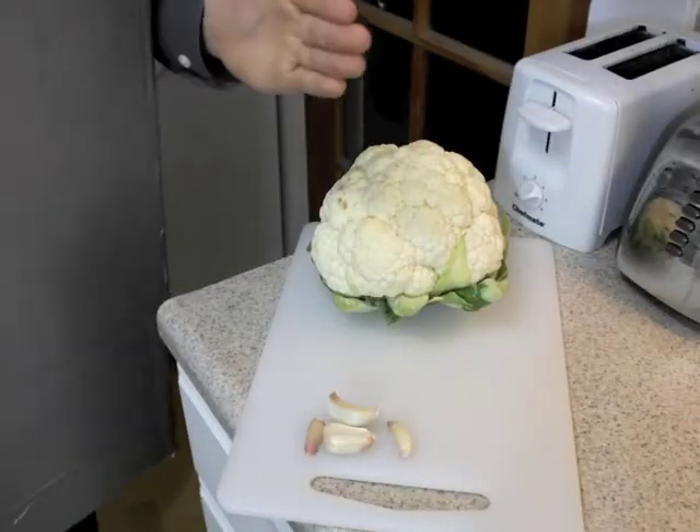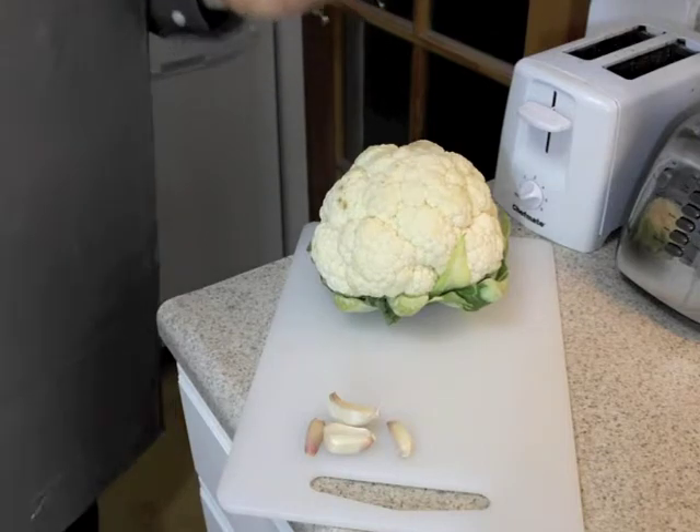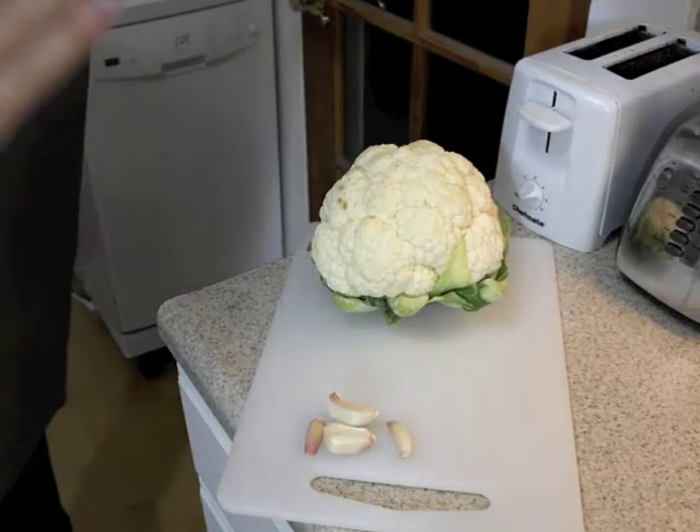To start off, mince 3-4 cloves of garlic and cut up about half of a cauliflower. Initiating slicing sequence.